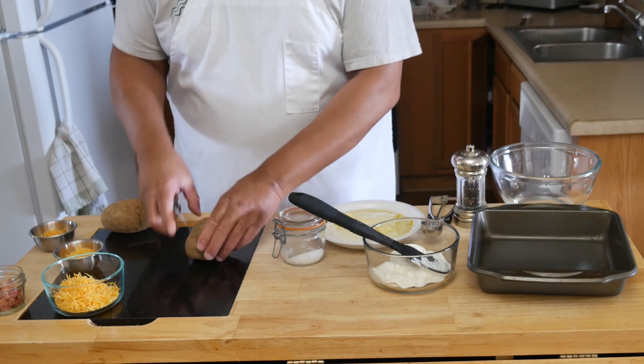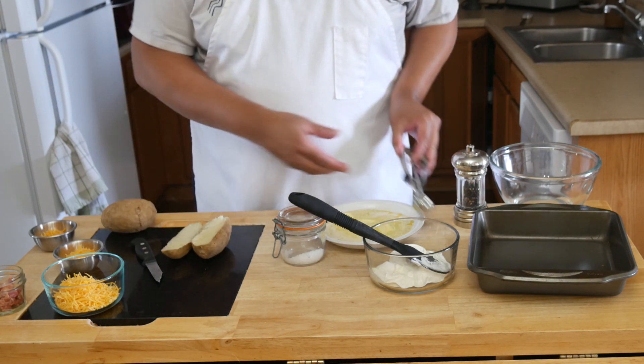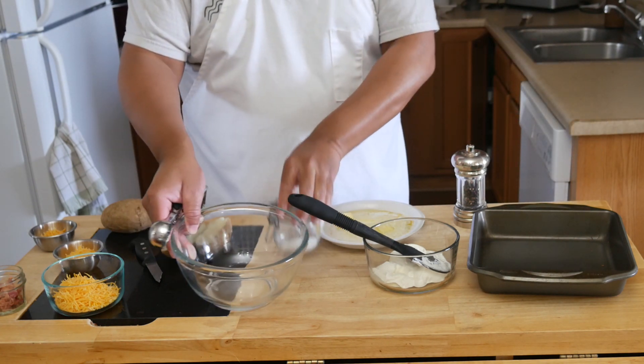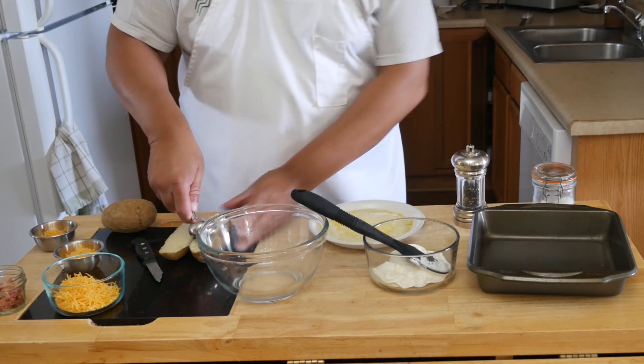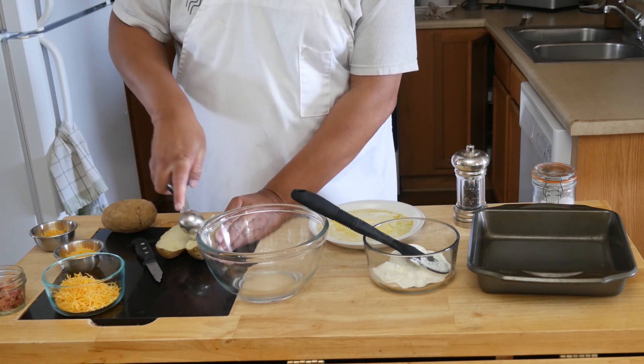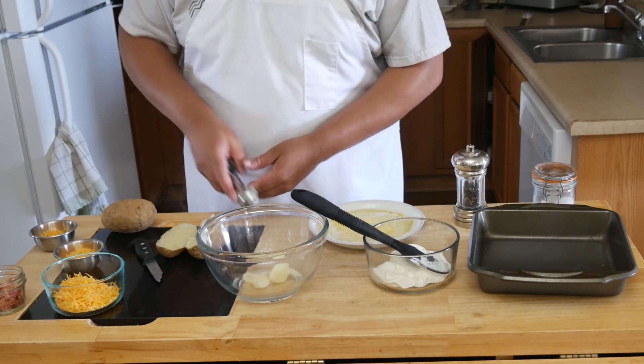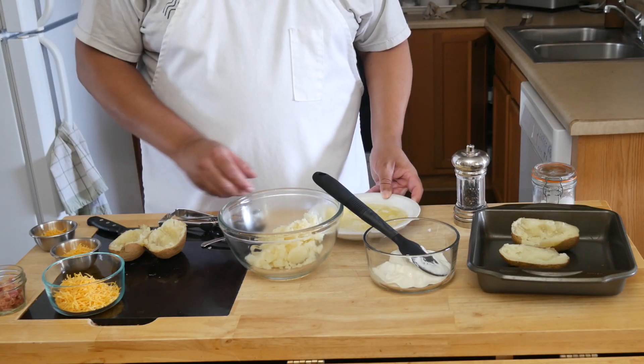Once the potatoes are cooked, we're going to slice them in half. The slicing should be fairly easy because the potatoes should be done. Then we are just going to scoop out the inside and place it into a bowl. You want to leave about a quarter of an inch of potato clinging to the skin so your potato still has some structure.